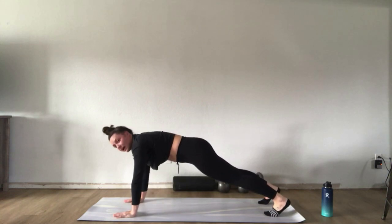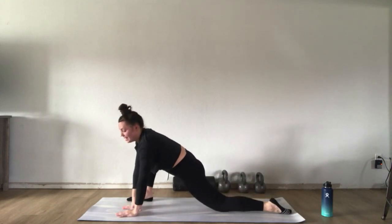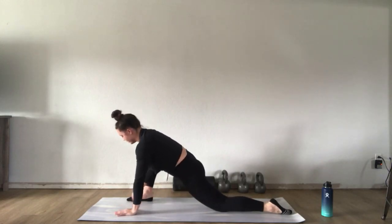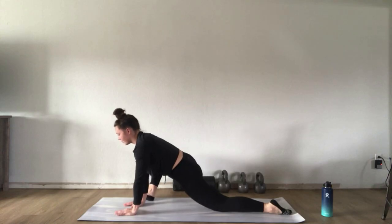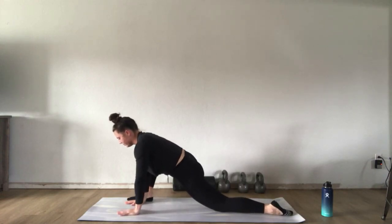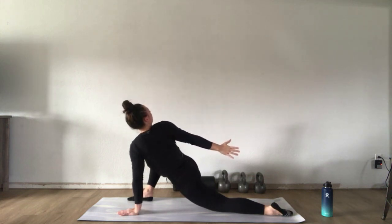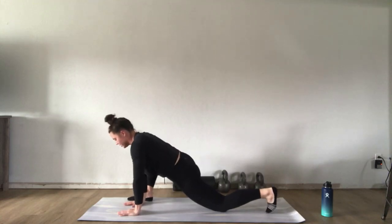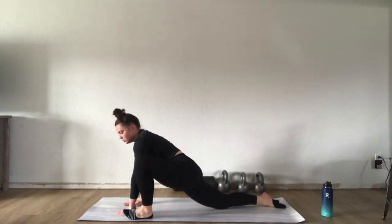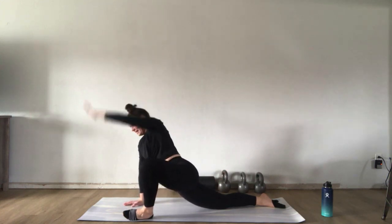From here, step your right foot forward to the outside of your left hand. Feel free to drop down to your knee in the back — make sure you have a mat, pillow, or blanket to pad your knee if needed. Flex the right toes and open up that right hip, dropping the knee towards the outside wall. Then plant that foot back down and open up like a rainbow to the back of the room, getting a nice stretch through your upper back.